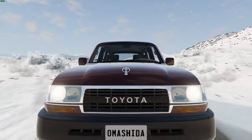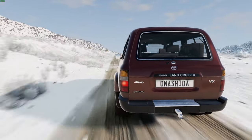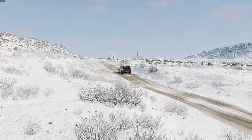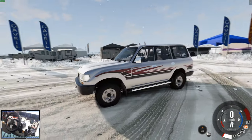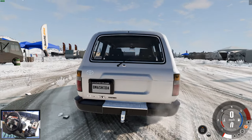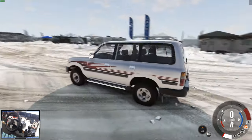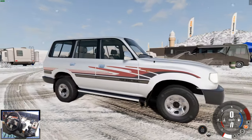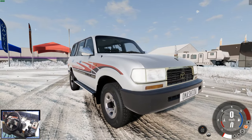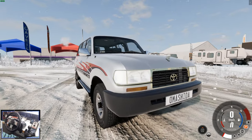The Toyota Land Cruiser has a reputation for being one of the world's most solid and reliable off-road vehicles. This mod brings it to BeamNG. We're going to put it to the test in some extreme weather because we're driving around a winterized version of Johnson Valley. This mod is really, really awesome. I'll leave links to both the map and the car in the description below.